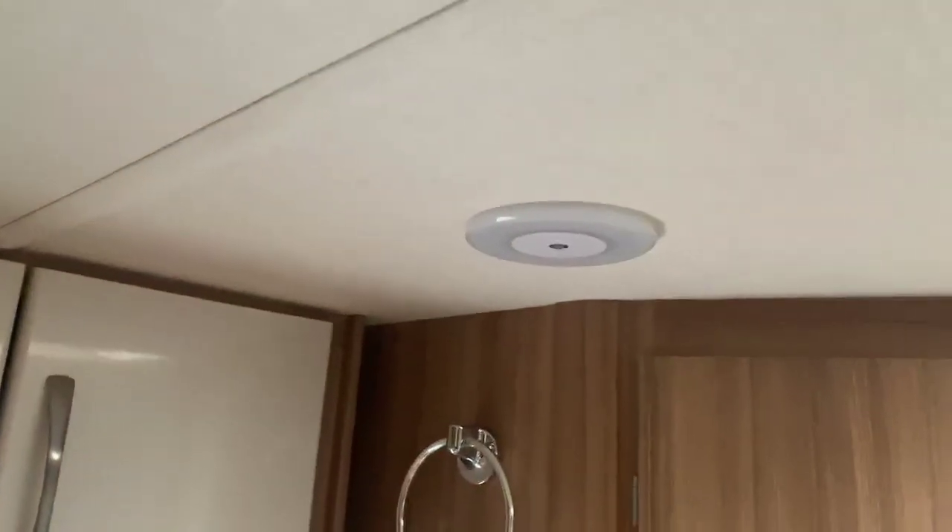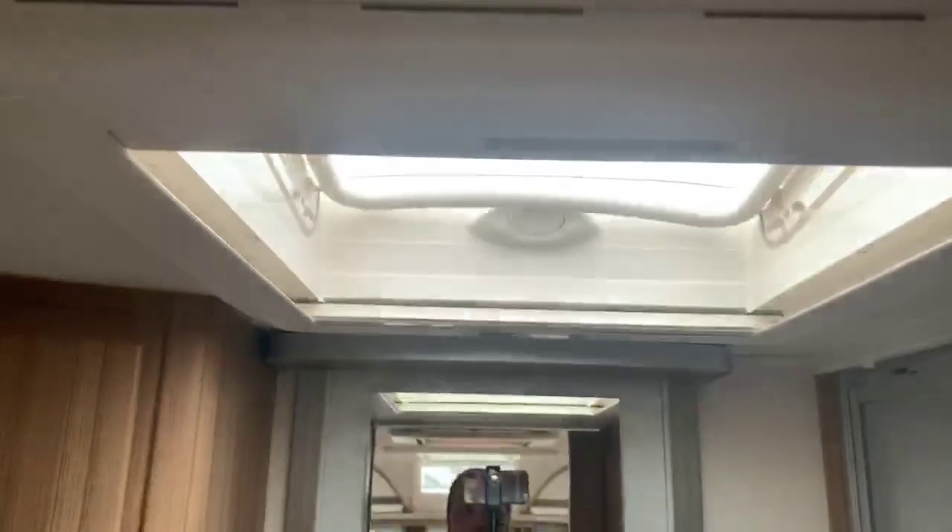Large wardrobe with plenty of storage and further storage above, with dimmable spotlights throughout. There's a nice Heki light in the bathroom area and also further storage in a large wardrobe with drawers underneath.